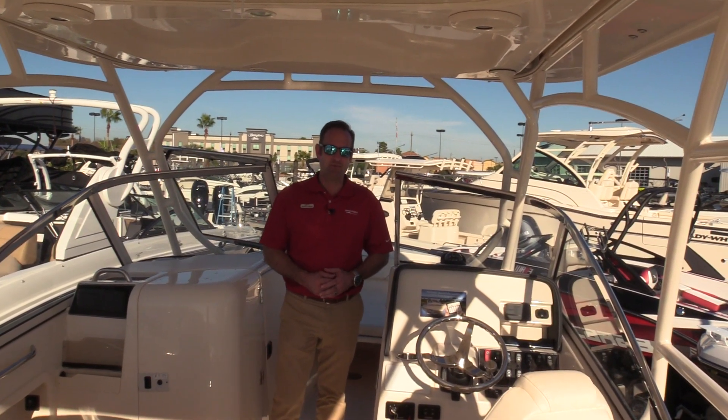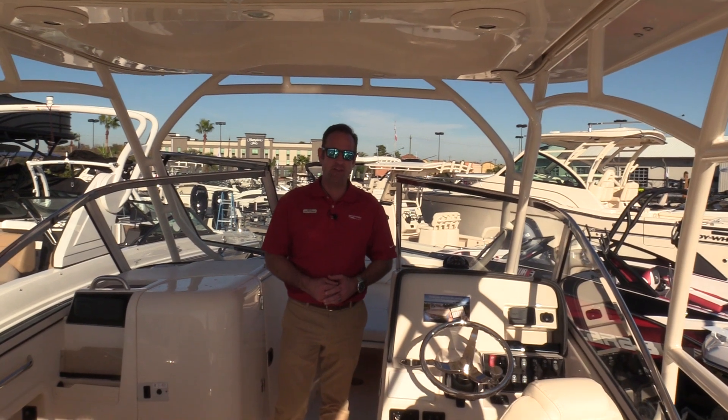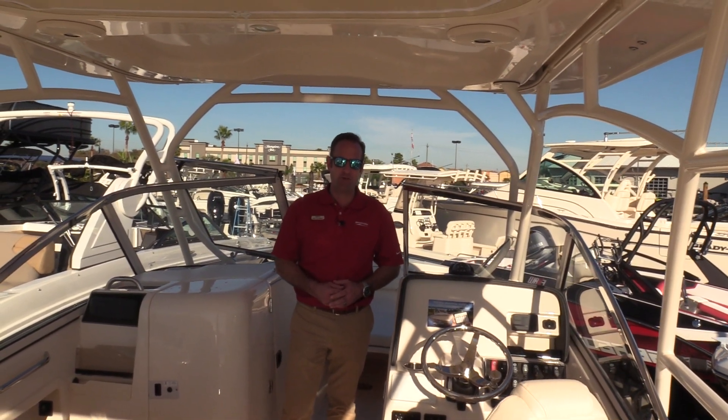Hi, welcome to MarineMax Seabrook. My name is Skip Pillsbury. I'm going to take you on a tour of our 2018 Grady White 275 Freedom.